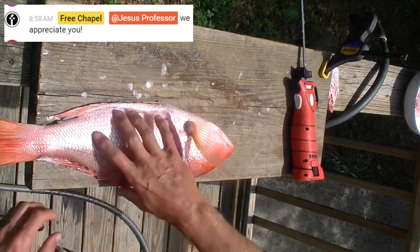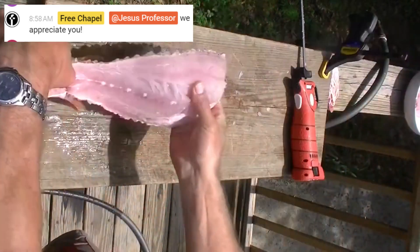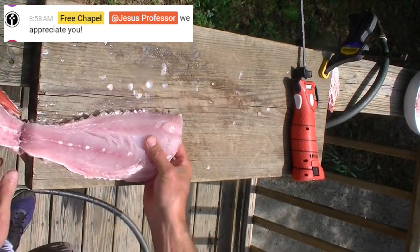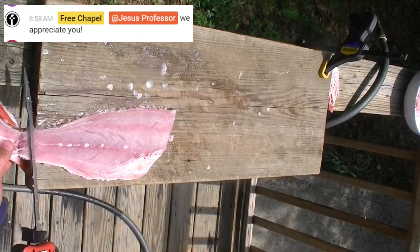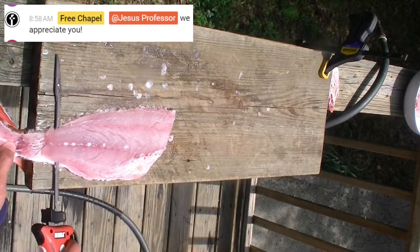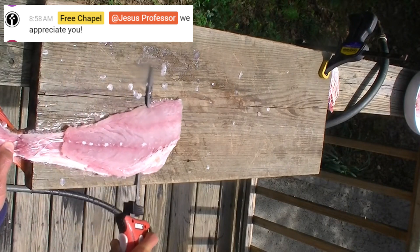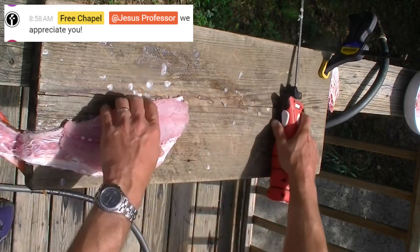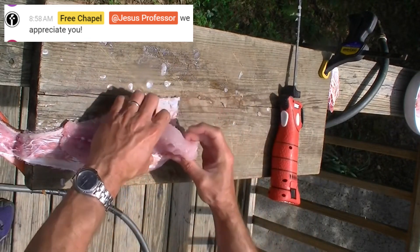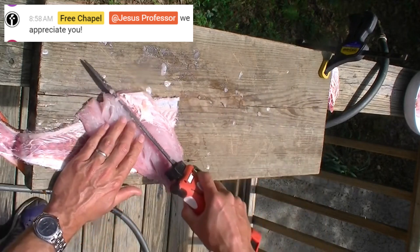Separate it from the spine, flip it over, spin it around, then separate the fillet from the skin and scales, and now separate the fillet from the ribs.